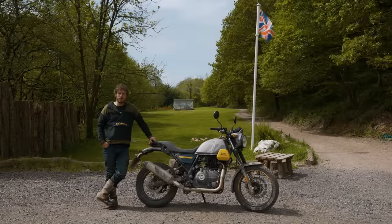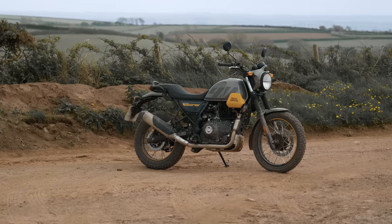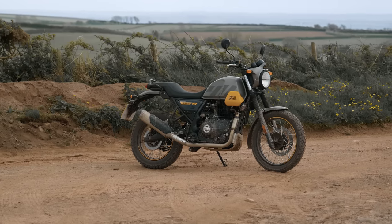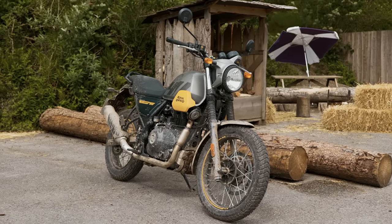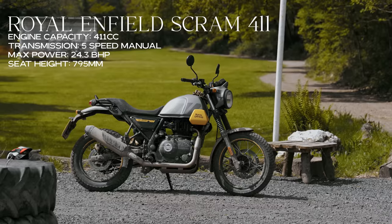Hello there, Nathan Millward from Dorothy's Speed Shop, just down here in North Devon. I've just taken delivery of the new Scram 411 — it's a new bike for 2022. I'm very interested in this bike, and so are a lot of other people, just by the reaction it's got when people have seen it in the Speed Shop.